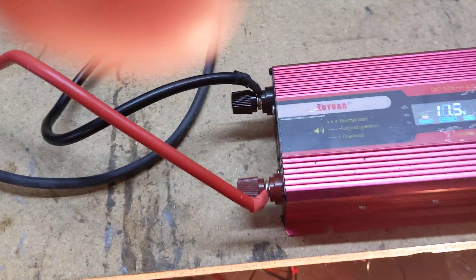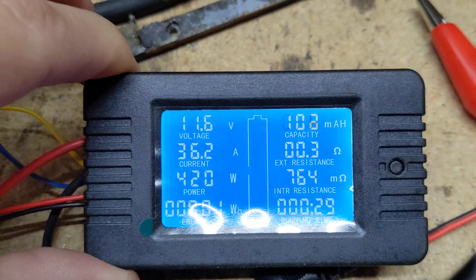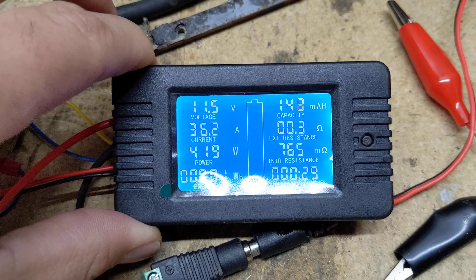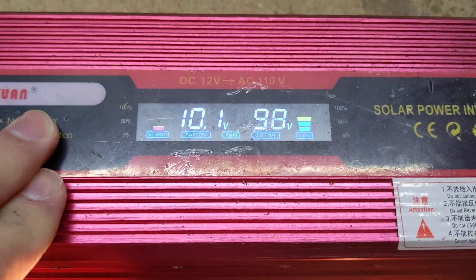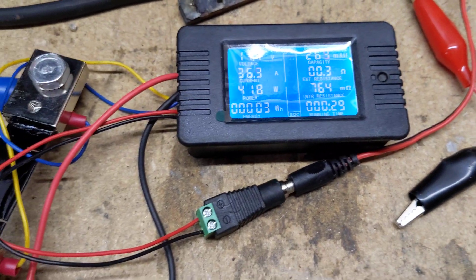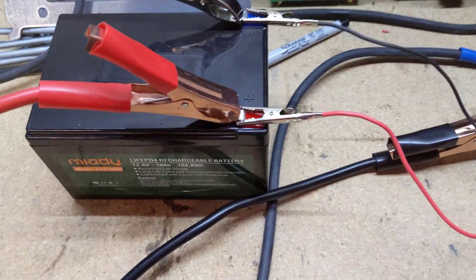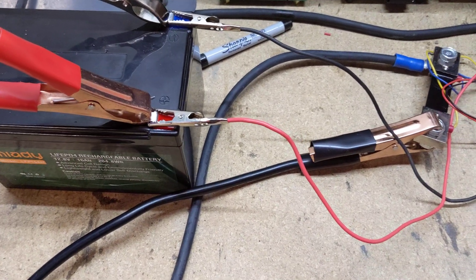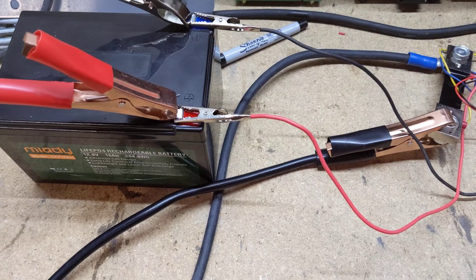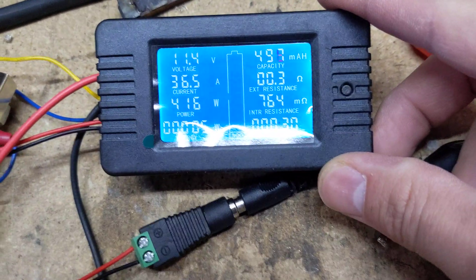If it can handle a sustained 40 amp load or even a burst — I pulled 36 amps and the voltage has sagged from 13.2 to 11. On the inverter it's reading 10.1. As you can see, the light is on and I'm only pulling 418 watts. This didn't even reach 40 amps before the battery started to sag, and this didn't even take more than two minutes. However, it is maintaining 36.4 amps but at an extremely sagged 11.4 volts.